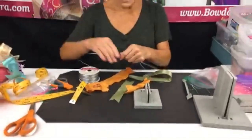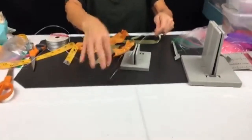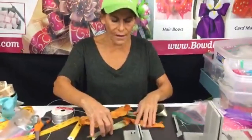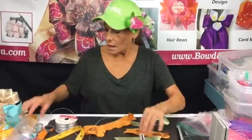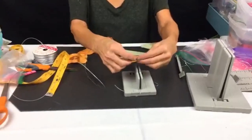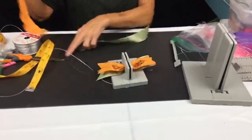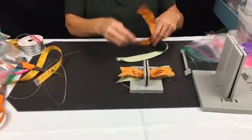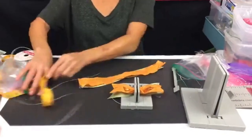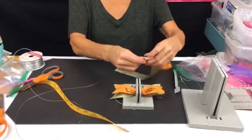Now I'm doing a really simple fall bow. I'll fold my Bowdabra bow wire in half. It's a seven-inch-long ribbon, one-and-a-half-inches wide. I'm finding the center and putting it down, doing the same with a second ribbon — also one-and-a-half-inch wide, 13 inches of ribbon. I'll put one on top and then put the end in here.